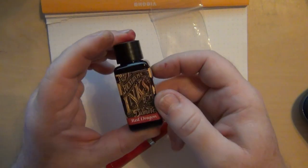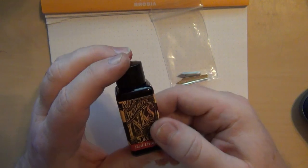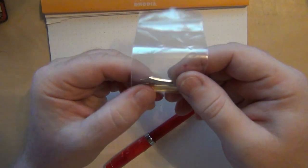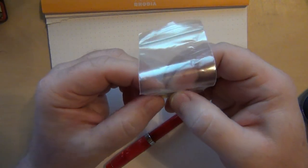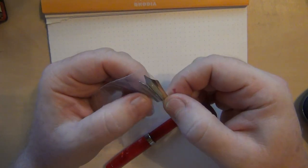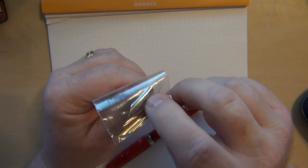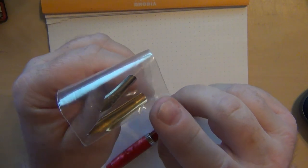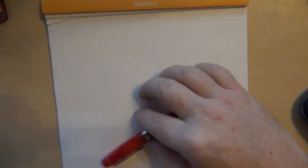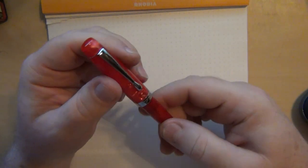I picked up a bottle of Diamine Red Dragon just because I didn't have a bottle of it. I'd used some samples enough that I said yeah, I'll pick it up, and it was on sale. I also picked up a couple of FPR Fountain Pen Revolution branded nibs — a number 5 and a number 6. I've got some number 6 nibs and a few number 5 nibs, but I had a project where I wanted to use a number 5, and most of mine are fine rather than medium, so I ordered a couple.